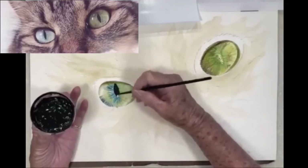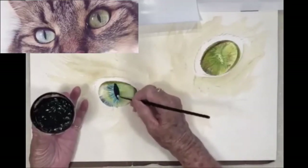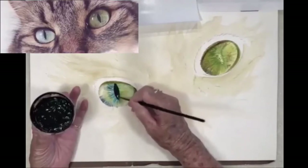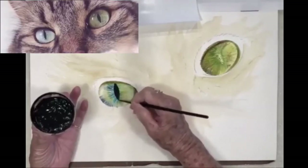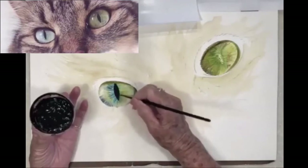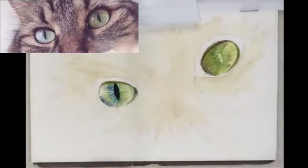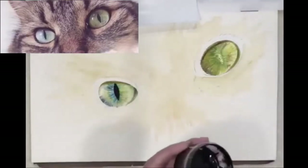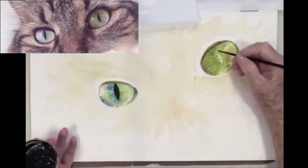Obviously it was a fairly bright day when I took this photo because her eyes are in this marquee shape in the center, and that's not necessarily always typical of a cat — sometimes they have the big open eyes and sometimes they have the slit. It just depends on how much light they're exposed to, and also whether they're in hunting mode or not.